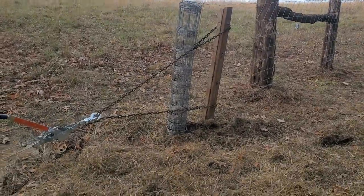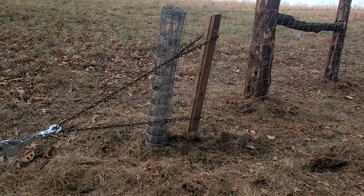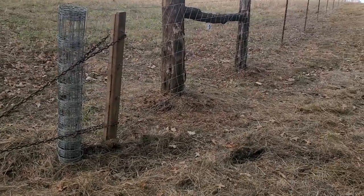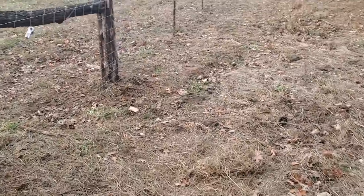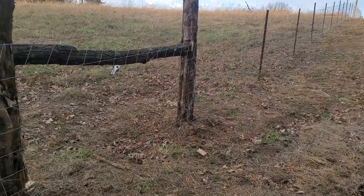Good day folks, this is Greg Judy at Green Pastures Farm. Today we're building, closing in the section on the ram farm. This is part of Brent's and Brittany's farm. This is a section that the previous landowner didn't get fenced, and so he was running the woven wire with a strand of barb on top. So that's what we're going to do.